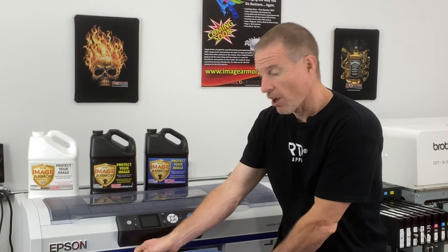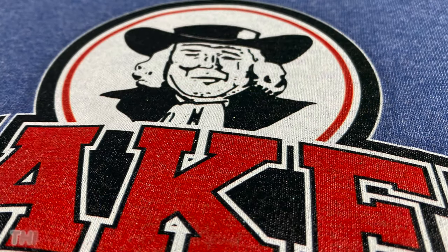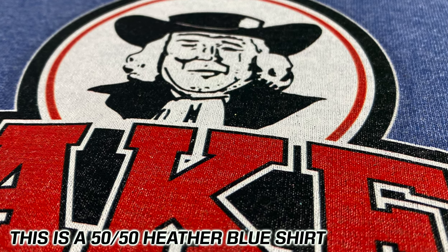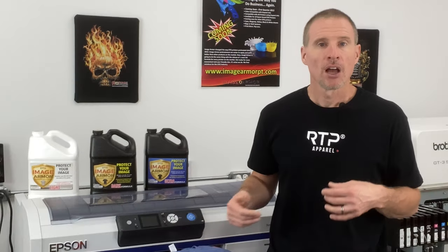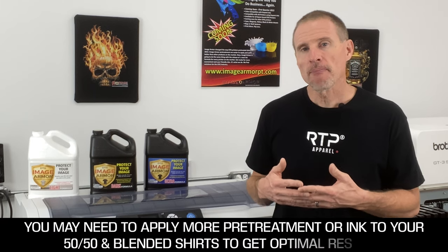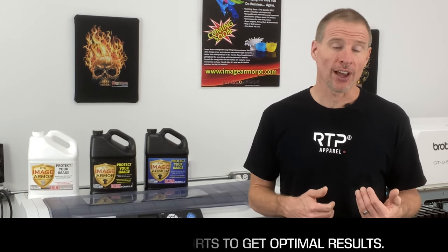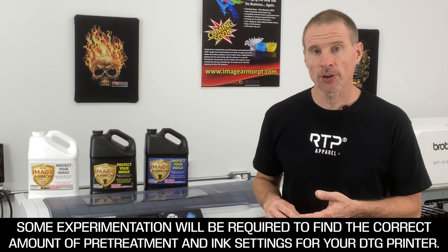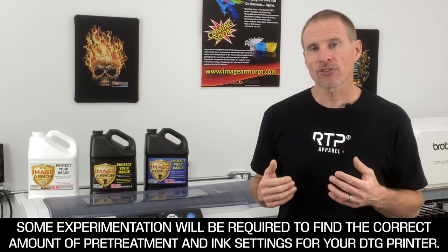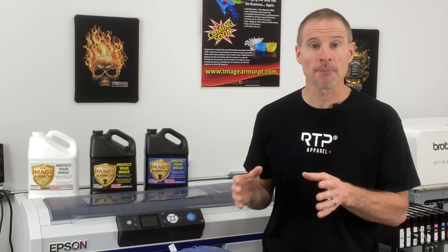You can get great-looking prints on many varieties of 50-50s and blended shirts. You may need to experiment a bit. On certain colors, the Dark will work better. The general rule is if the Ultra is causing staining, drop down and try the Dark Shirt Formula. The quality of your final print may also need adjustment via printer settings — laying down a little more ink, or applying a little more pre-treatment. Experimentation with your pre-treat machine and DTG printer all come into play, as the right amount of pre-treatment will vary from shirt to shirt and manufacturer to manufacturer.